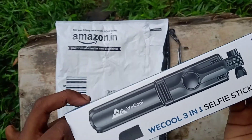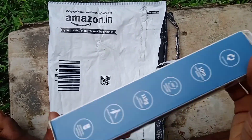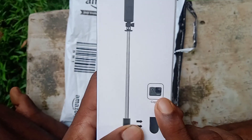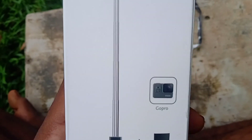We have a selfie stick, we have a tripod, we have a back, we have a GoPro, we have a GoPro set, we have a mobile, we have a GoPro and we can use it.